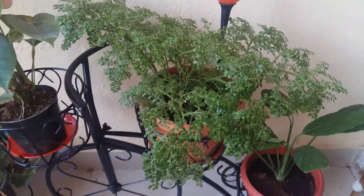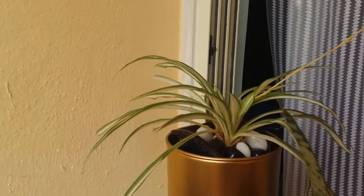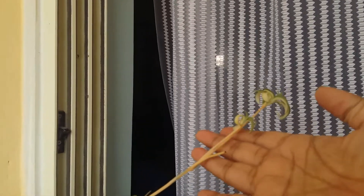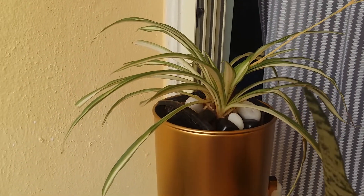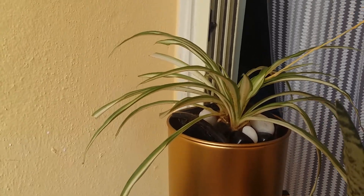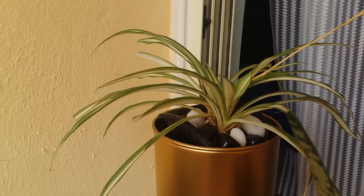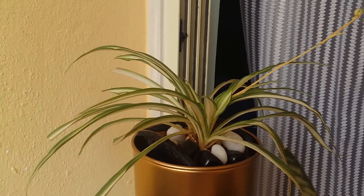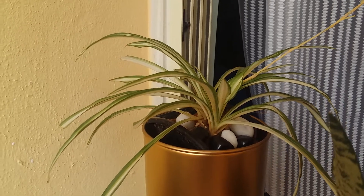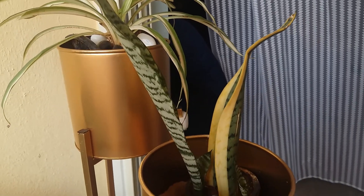The next is a very common houseplant — the spider plant. You can see the plantlets coming out; they will start hanging down and it will look really amazing. Same thing — they also do not need any extra care or extra fertilizer, they just need some shade.